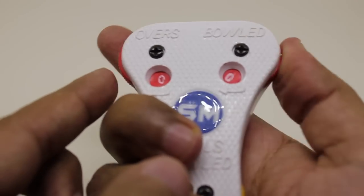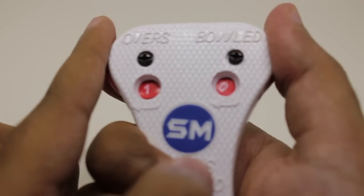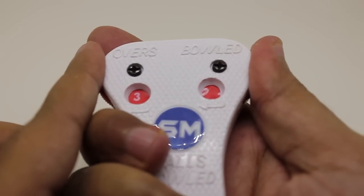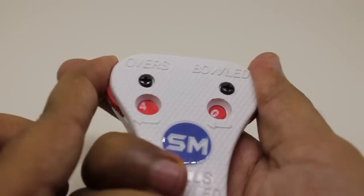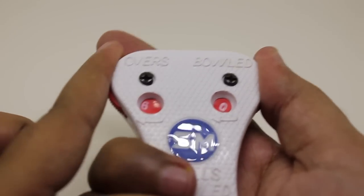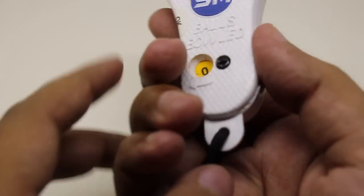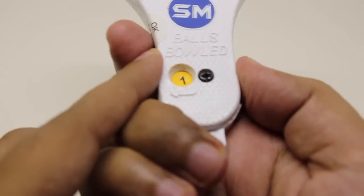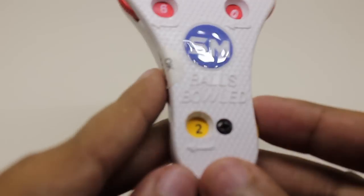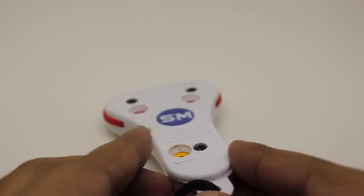This can count up to 99 overs. It's easy to operate with your thumb and two fingers, though as you use it, it will get a little bit looser. It's nice that it can only go in one direction — if you go against it, it doesn't go back, so you don't accidentally go back an over. Very nicely designed product. I didn't know something like this existed, but this is how the umpire keeps track. Nice one — check it out!